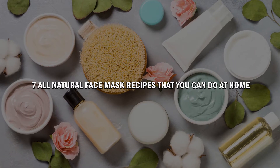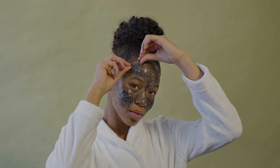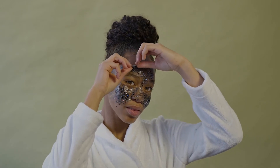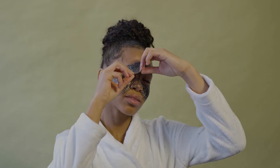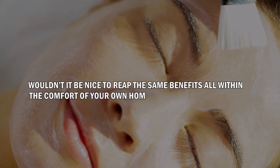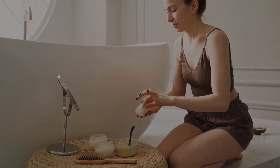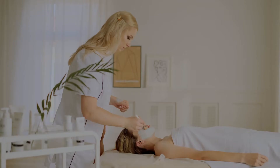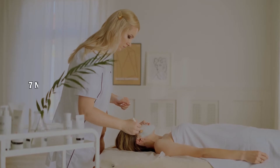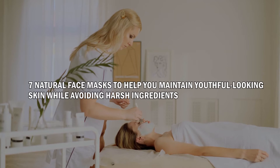7 All-Natural Face Mask Recipes That You Can Do At Home. For many people, self-care comes in the form of skincare, so oftentimes we will take time out of our day to visit the spa. However, frequently visiting the spa to maintain healthy, youthful skin can be costly. Wouldn't it be nice to reap the same benefits all within the comfort of your own home? In fact, you can make your own face masks using all-natural ingredients that you can easily find in your kitchen. In this video, we will teach you how to make 7 natural face masks to help you maintain youthful-looking skin while avoiding harsh ingredients.